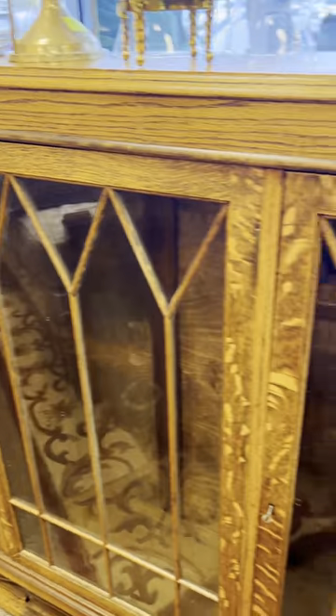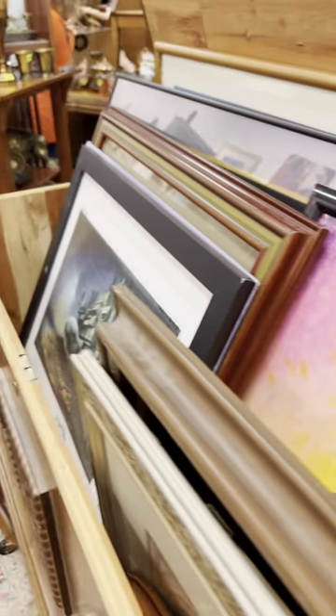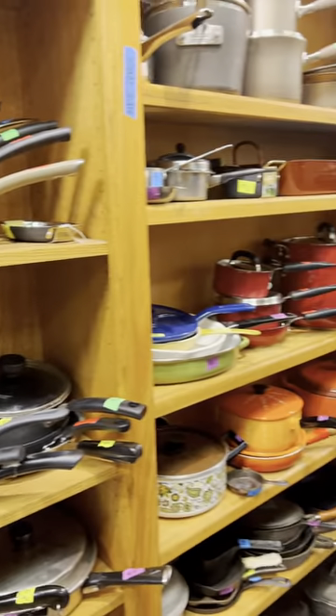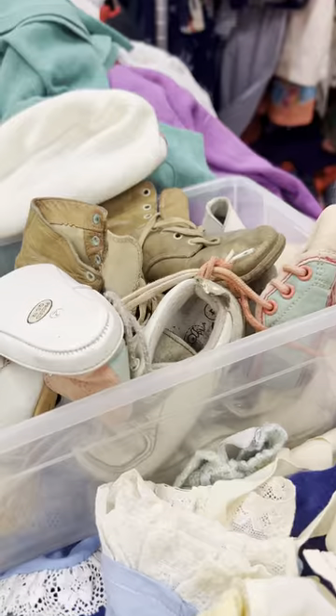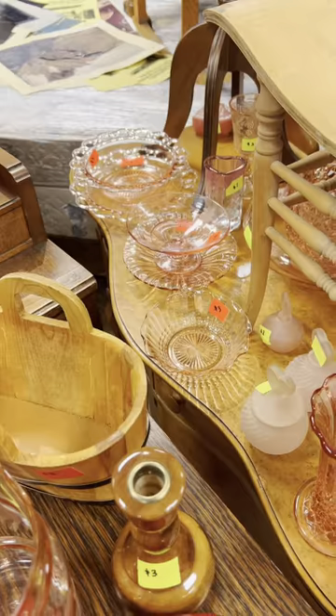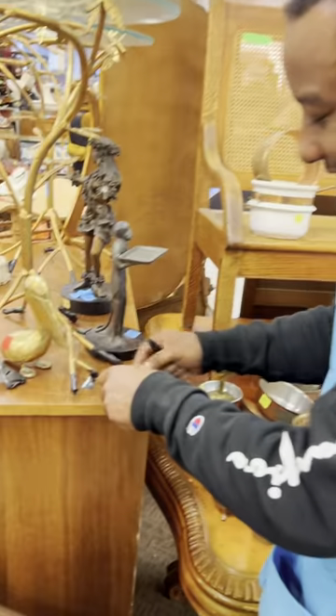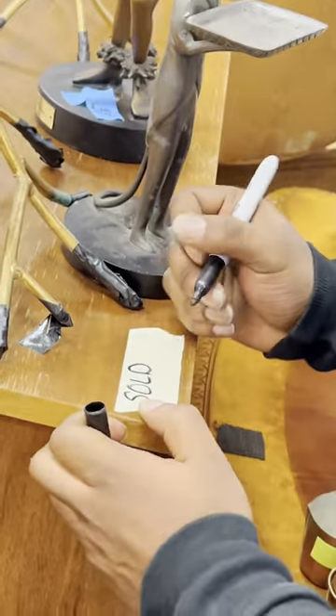We absolutely loved one piece, but not so much the $700 price tag. We weren't having very much luck looking for cute furniture — it was mostly old plates, dinnerware, clothes, even some vintage shoes. Then we finally stumbled upon it, just hidden. This mid-century dresser was just $40 and it was in pretty decent condition.